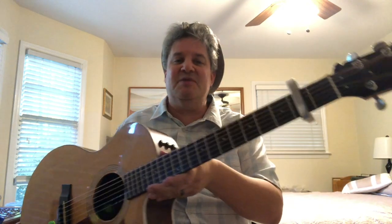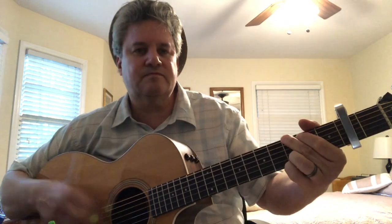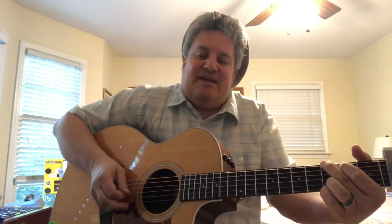Anyway, this is Rob, the middle-aged guy who brought this guitar back to life — the phoenix that rose from the flames. Signing off for now and we'll see you next time.